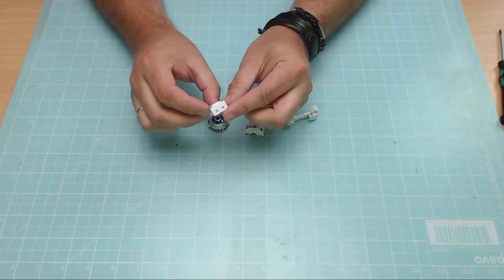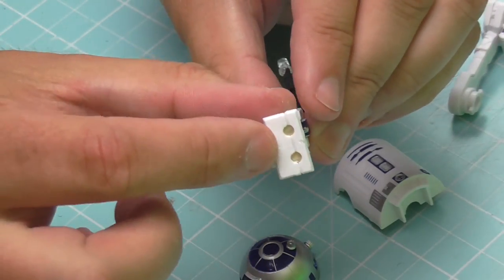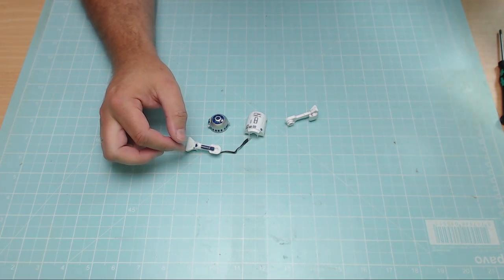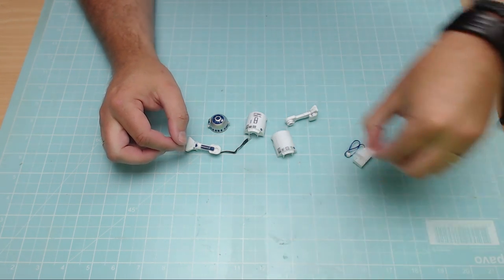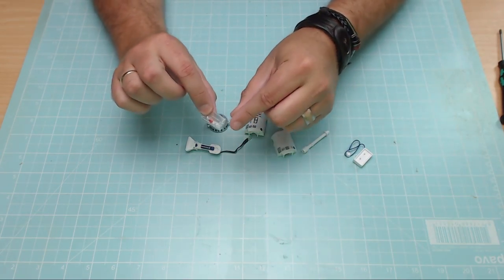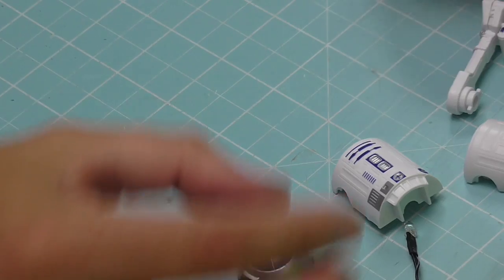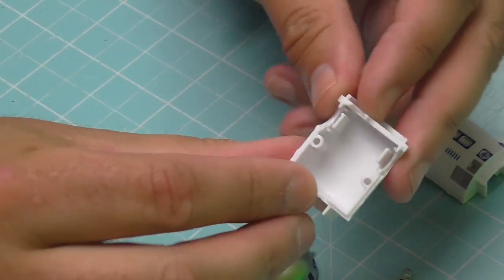Now we need to bring over all the parts for R2D2. I've got my two legs here — one was actually in a clamp for the last week because I forgot I'd glued those bits together. We've also got the other side, and all the new bits that come in this issue, including a long section and a bag of little details for the dome, which I'll leave to one side for now.